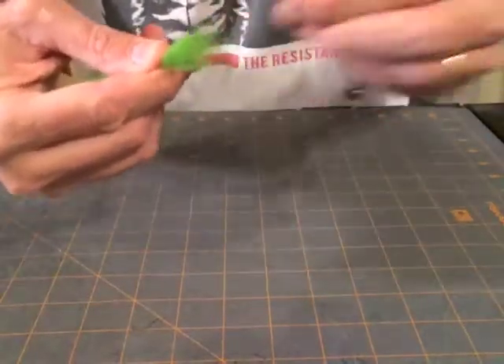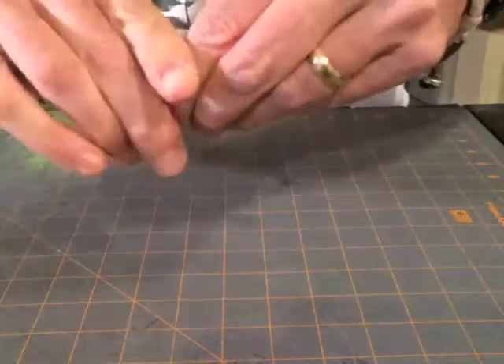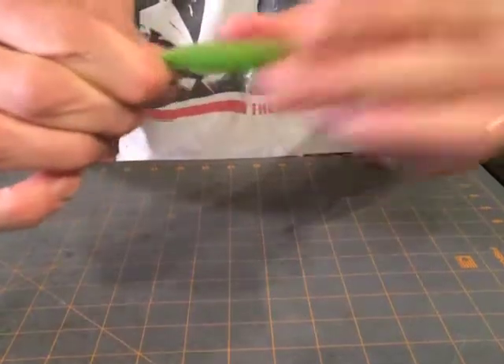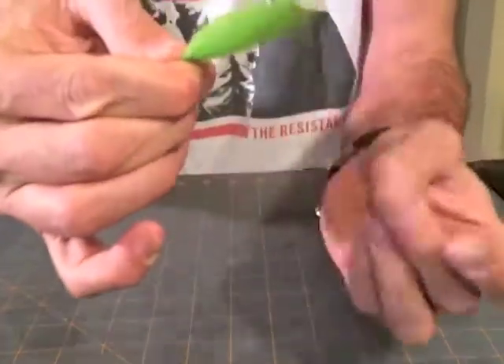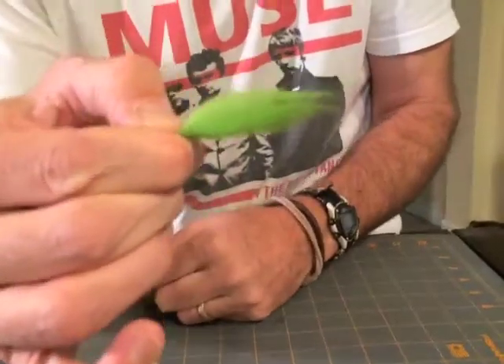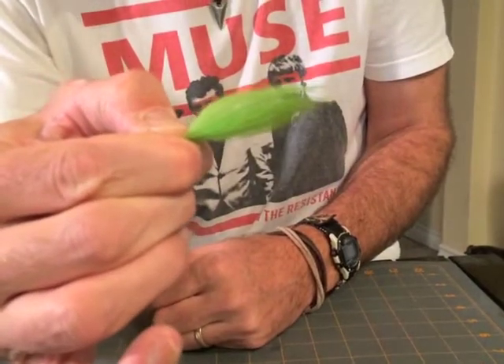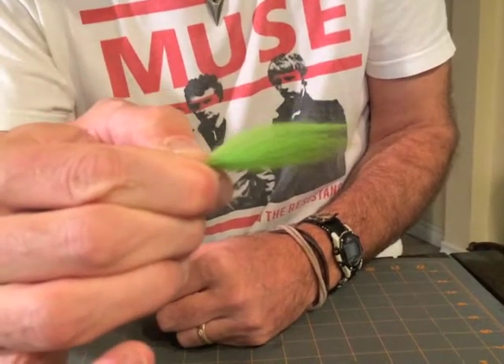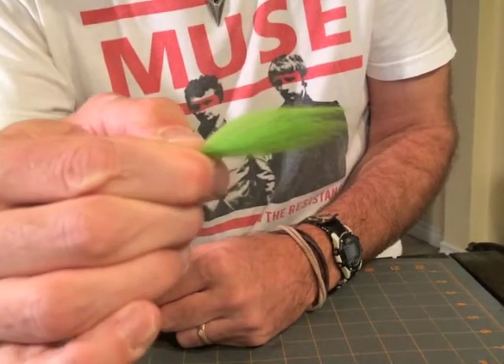Now remove the small straggler hairs there. And then you have a nice fuller wing for shorter patterns, like a standard steelhead or salmon fly, like that. And that's the way I prepare my hair before I tie it in, in most occasions.